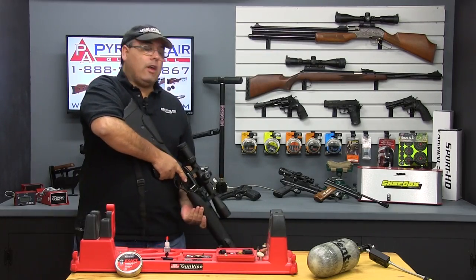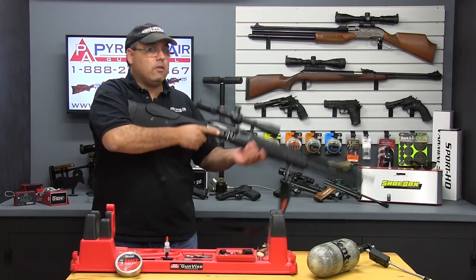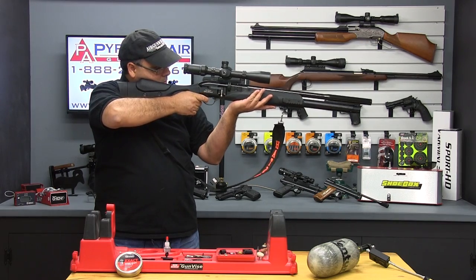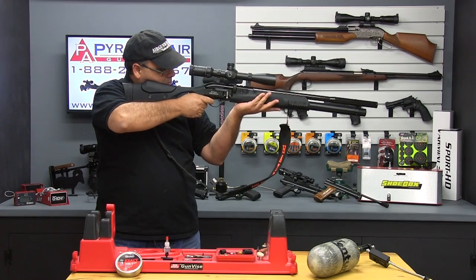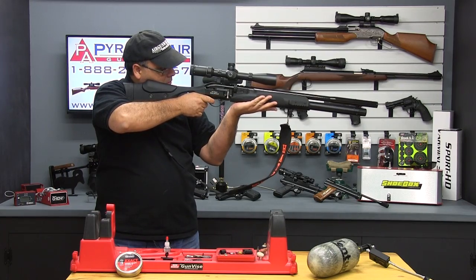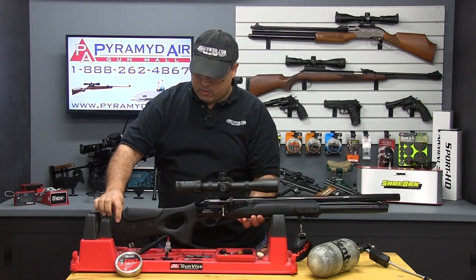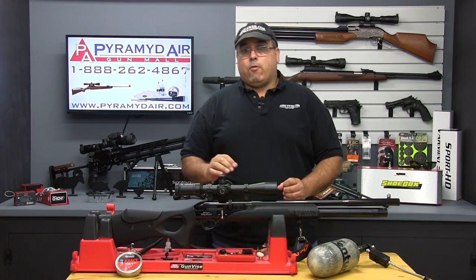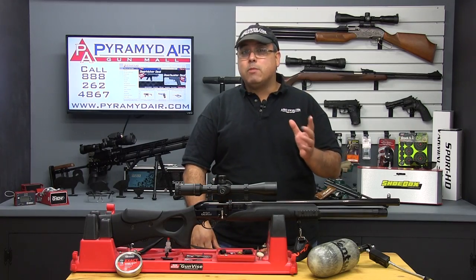The rifle has an automatic safety, so when you're ready, aim the rifle at your intended target, release the safety, and gently squeeze the trigger. And it's just that simple. The weight of the Galatian makes it a very stable shooting platform, especially shooting from a rest. There's no drama here — it's just plain and simple point and shoot.